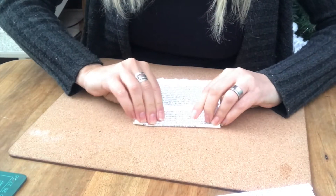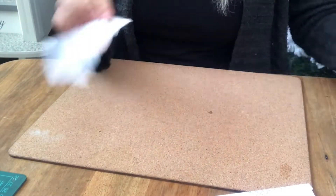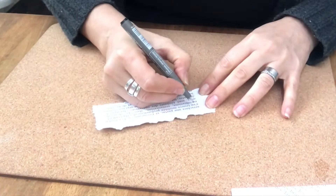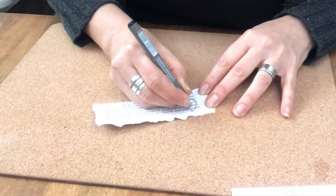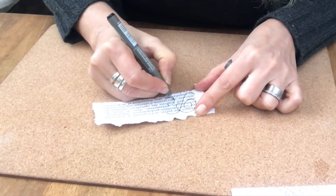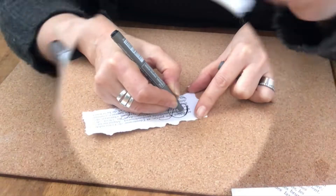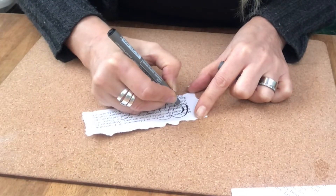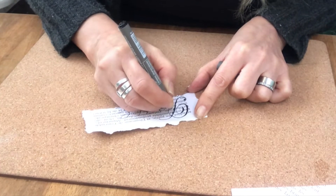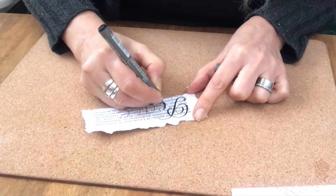Now it's time for the message. I'm tearing a piece that is a good size for me and my envelope. And now I'm taking just a Sharpie, a black one, and I spell out the words I need to write — one word on each of these pieces of paper. My word for this one is peace. I'm filling out the letters a little bit so they will pop and be more legible and prettier of course.